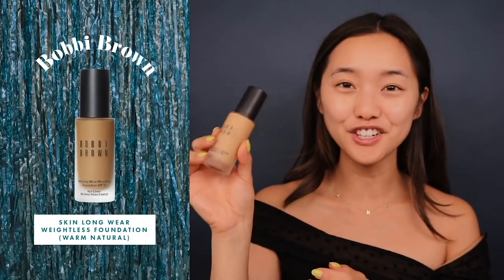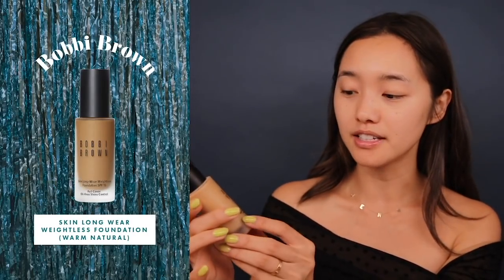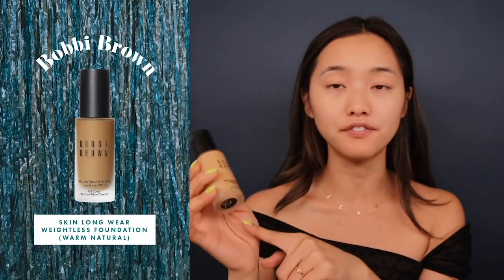I'm gonna go in with foundation. This is by Bobbi Brown — their Skin Long Wear Weightless Foundation, SPF 15. This is a pretty full coverage, definitely one of the most mattifying foundations I own. I normally like to go for something more dewy, but since it's summer and my face is secreting more oil, I'm using products that are gonna evolve with me throughout the day. I just used one pump and it's enough to cover my face in a chill, non-aggressive way.